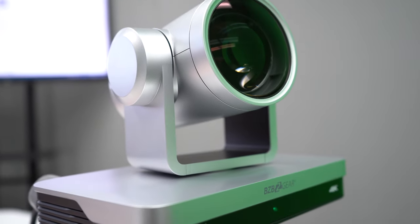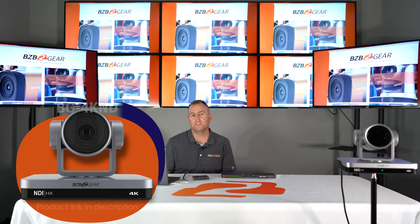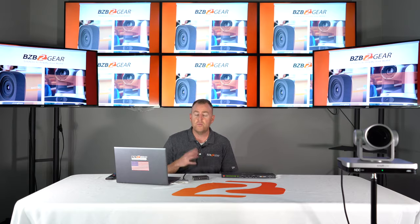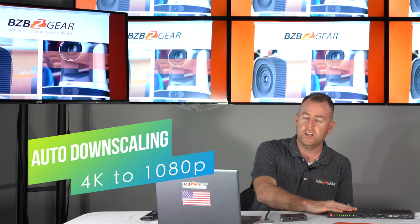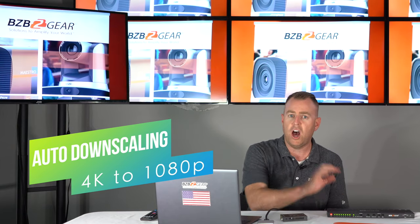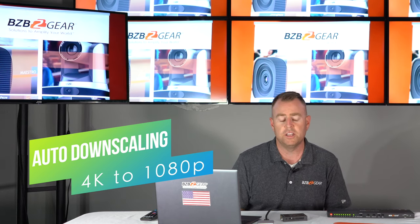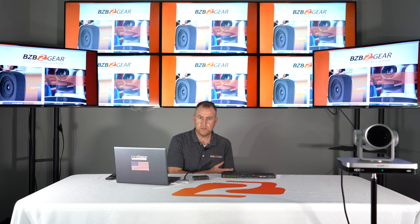For our setup, we have two sources. Our first input source is our 4K camera. As you can see, it's displayed simultaneously on all eight monitors. These two monitors on our side here do not support 4K, but like I mentioned earlier, since this unit supports downscaling, it automatically downscaled that image to support that 1080p 60 image there. That is actually plugged into input source one.